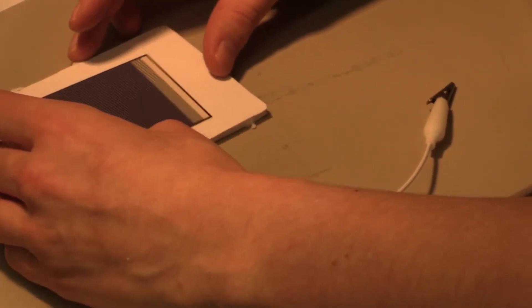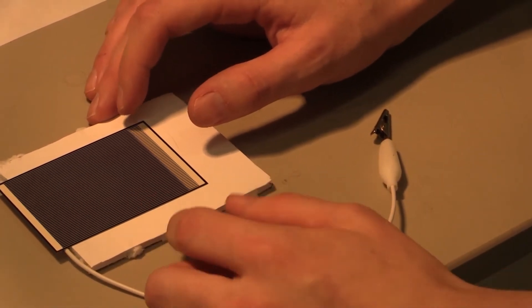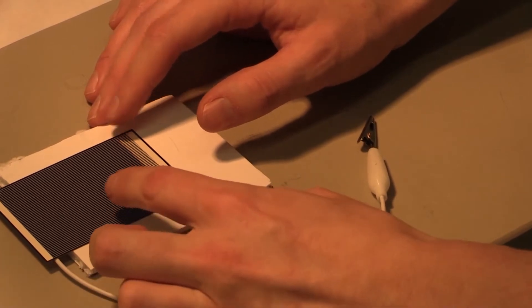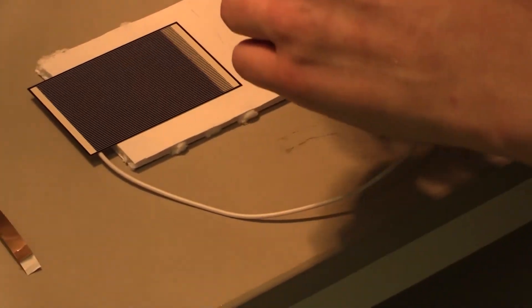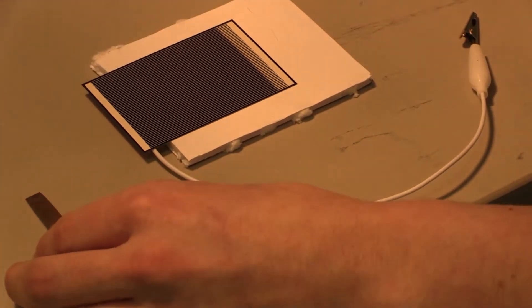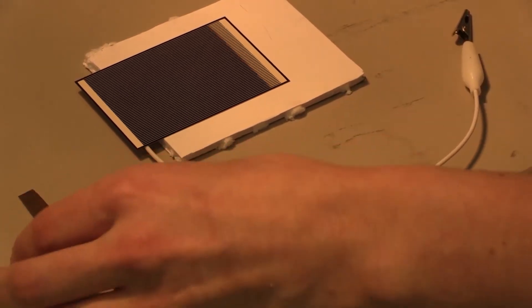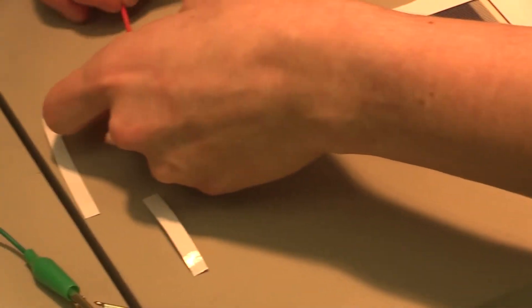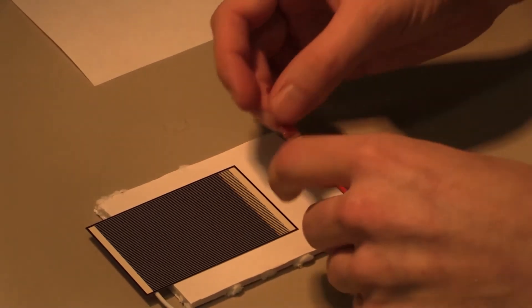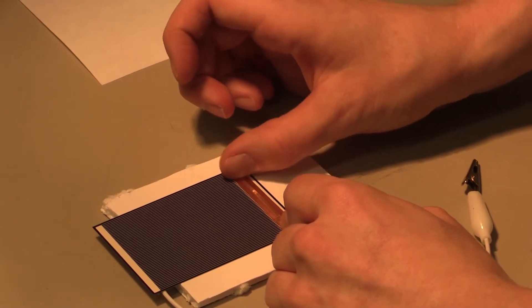Now that I have the first contact attached, I'm going to go ahead and attach the second contact. You'll notice that I put my solar cell on the foam board but left the wire slightly off to allow the solar cell to lay flat. This will help when attaching the second wire so that it doesn't cause the solar cell to bend and break. These solar cells are very fragile and it doesn't take a lot of pressure to break them. I'm going to do the same procedure of taking the copper tape, attaching it to my wire first, then bringing the wire over and attaching it to the larger contact on the front of the solar cell.